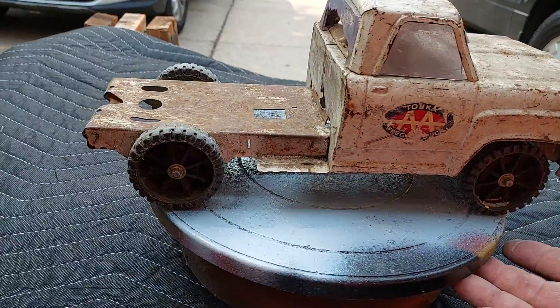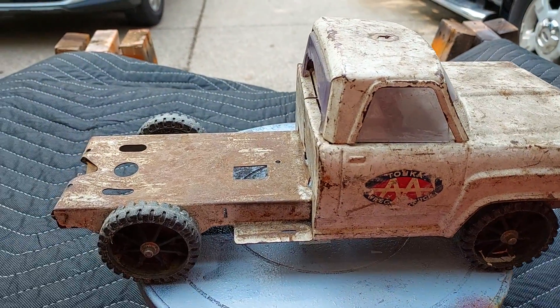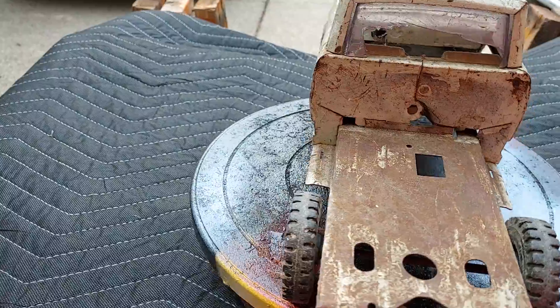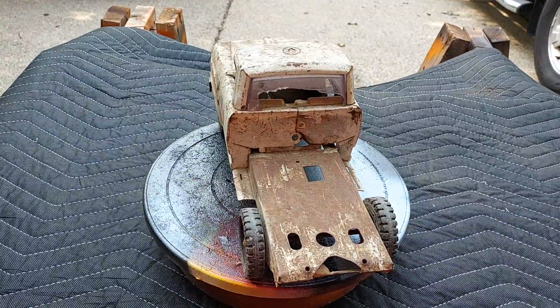Oh, that looks bad. Oh, my gosh. This thing's just a wreck — for a wrecker. I'll tell you, not looking good for the home team here.